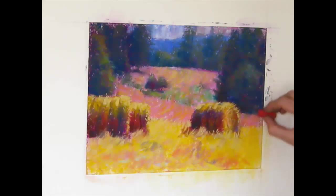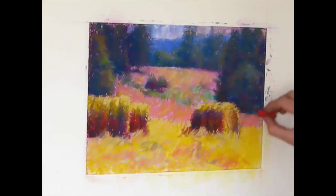I have this red pastel and I've tried to use it before. I have a feeling that I want to move it around in the picture, not just use it in the shadows of the hay bales.